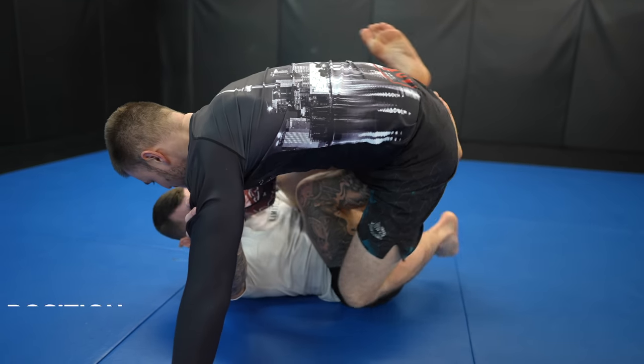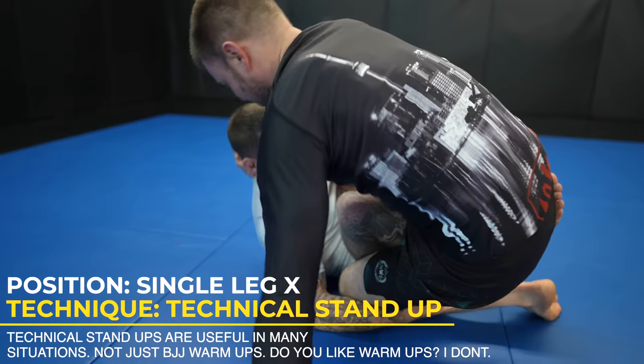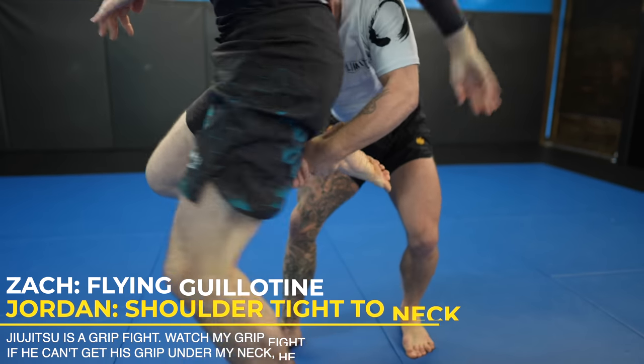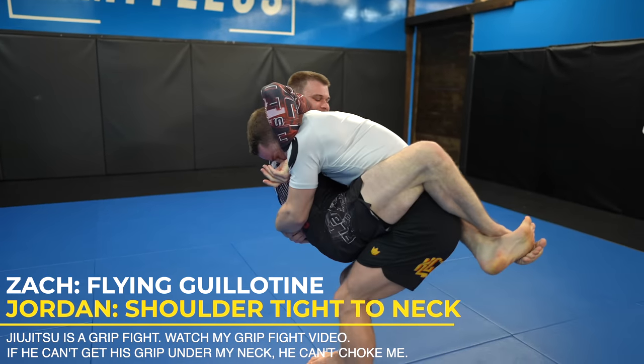I go shin on shin right away, which protects me from leg locks and makes for an easy entry into single leg X. Zach has all his weight off to the side, because of this he's not heavy on me so I can do a technical stand up looking to wrestle, but Zach denies the opportunity by jumping to closed guard and trying to snatch up my neck.